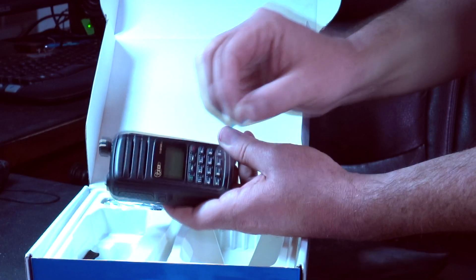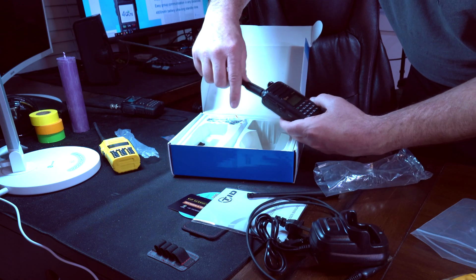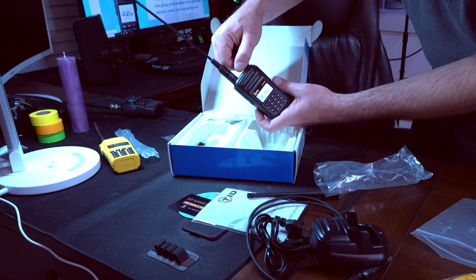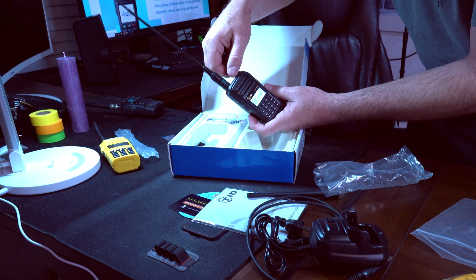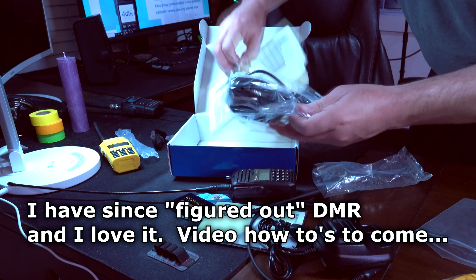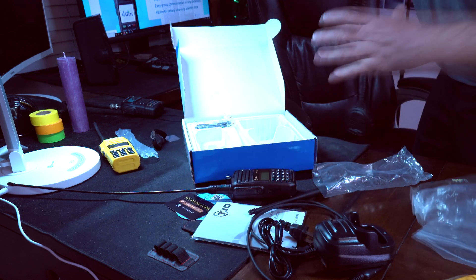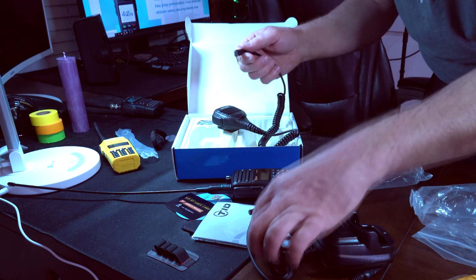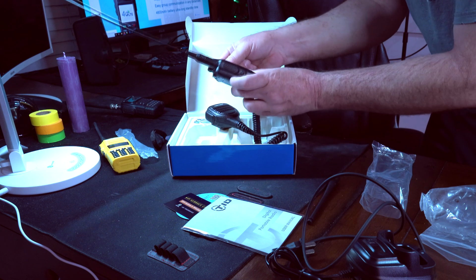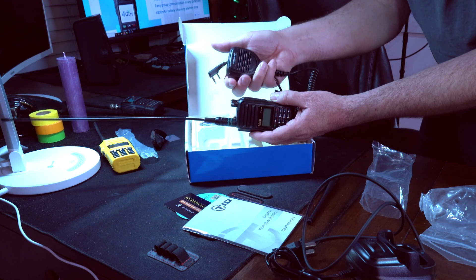I'm going to go ahead and put this on — peeling the screen protector, always satisfying. I don't know how this works yet; I'm going to charge it and figure it out in subsequent videos. Oh my god, it comes with a microphone, which looks a lot like a USB connector. And you could obviously hook it in here and use a microphone with this — I had no idea it came with that.